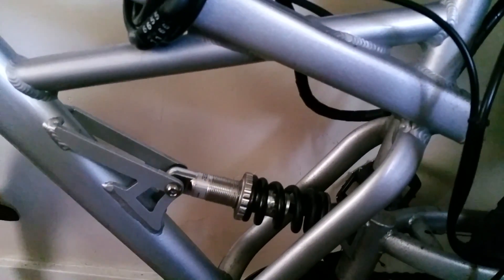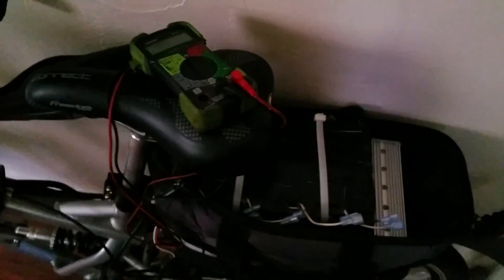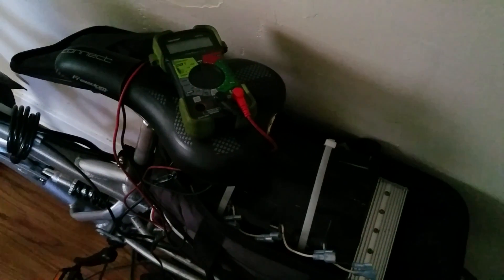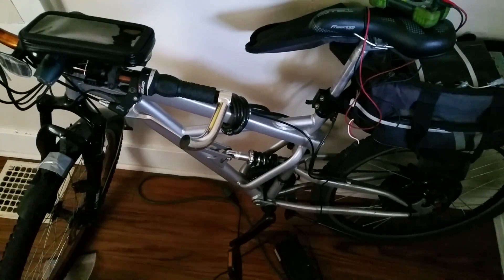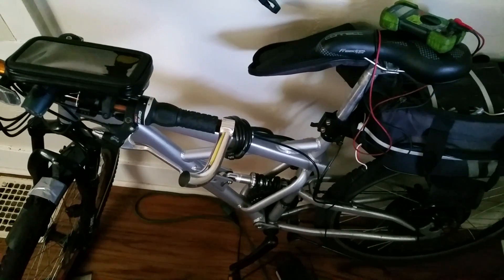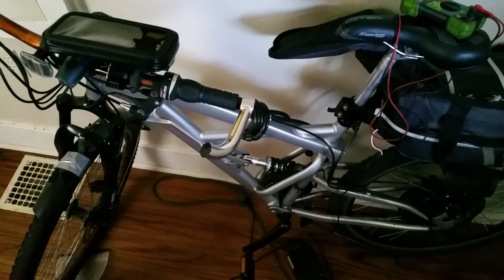The back tire is partially worn, probably from the extra weight and because when weighted down it rubs on the beam even with the suspension cranked out. The bike came with four 12-volt sealed lead acid batteries wired in series, creating a 48-volt pack for the 48-volt 1000-watt motor. The SLAs are extremely heavy — the bike as it sits weighs over 100 pounds. Running out of electricity would make it really tough to pedal.